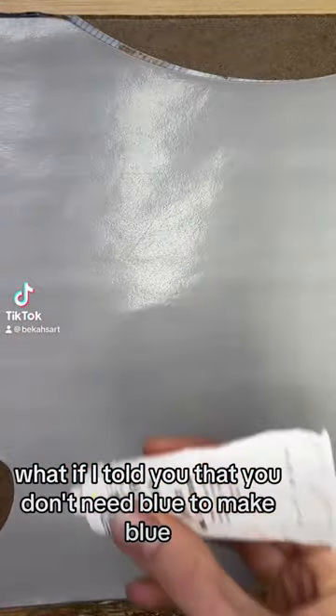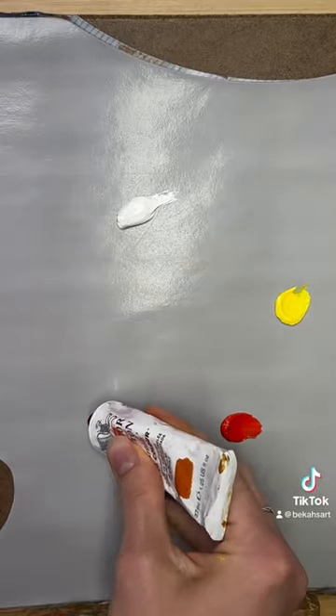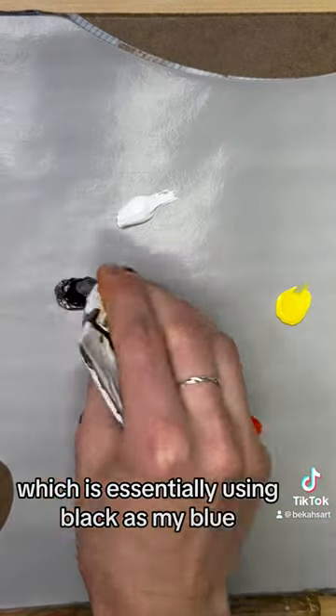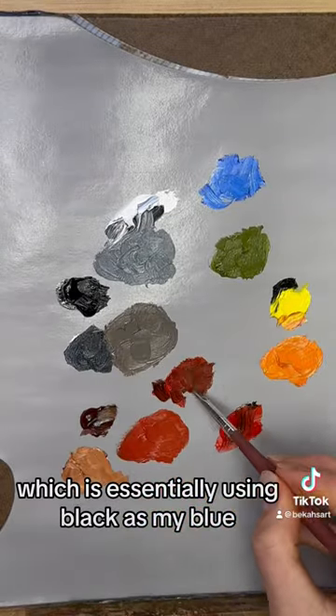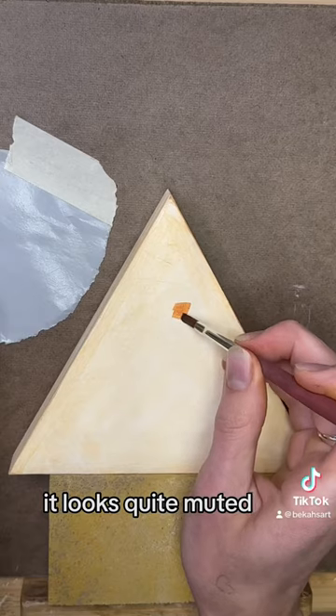What if I told you that you don't need blue to make blue, and it can actually really help your paintings? I'm using something that's called a modified Zorn palette here, which is essentially using black as my blue. You'll see, compared to this bright ultramarine, it looks quite muted.